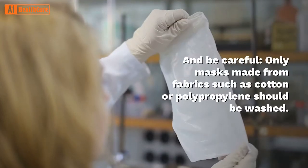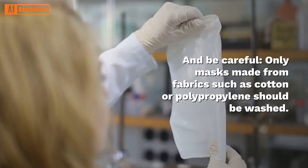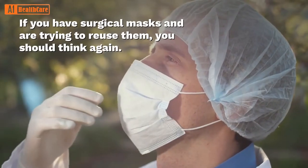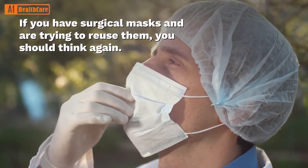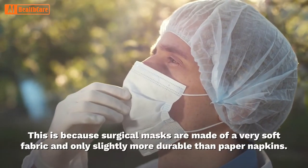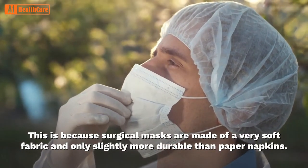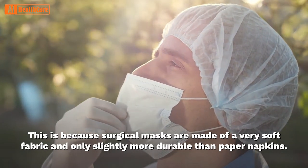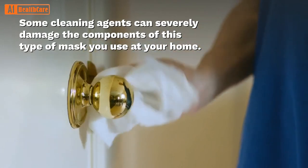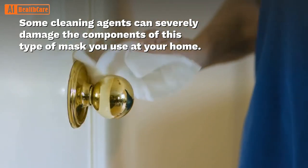Be careful — only masks made from fabrics such as cotton or polypropylene should be washed. If you have surgical masks and are trying to reuse them, you should think again. Surgical masks are made of a very soft fabric and are only slightly more durable than paper napkins. Some cleaning agents can severely damage the components of this type of mask.